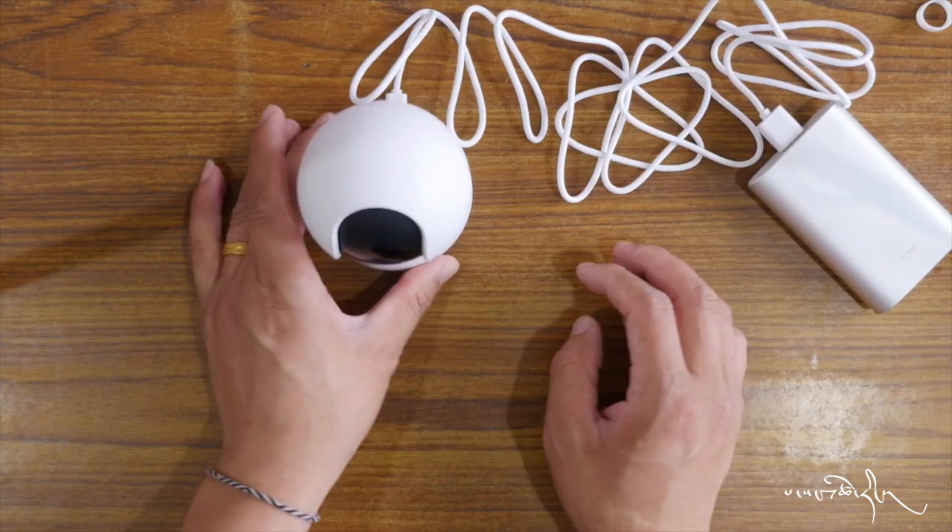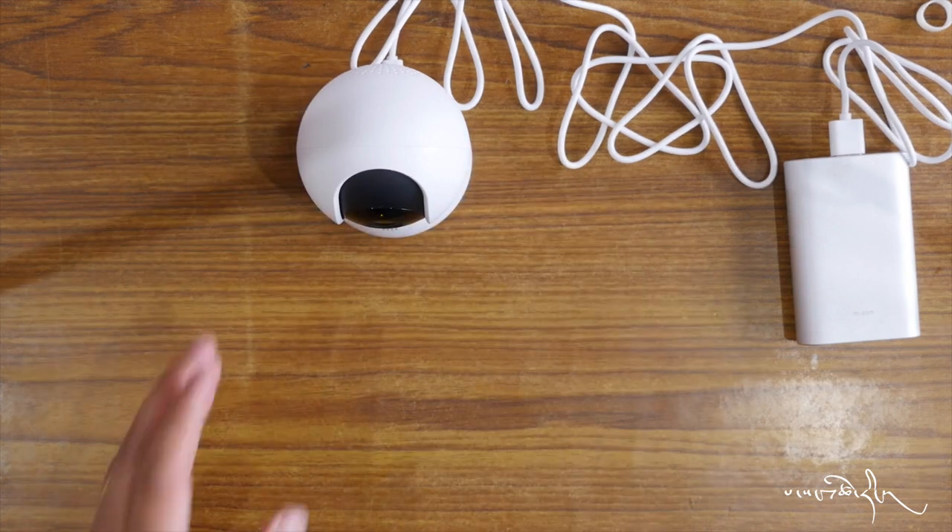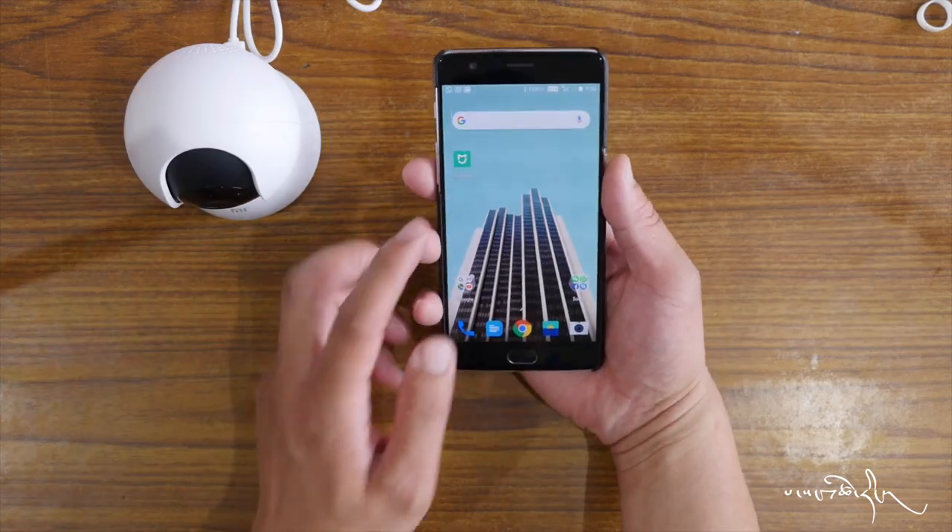Wait for connection. This kind of waiting for connection. This is the setup process to connect the device.